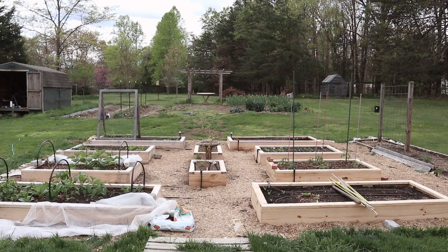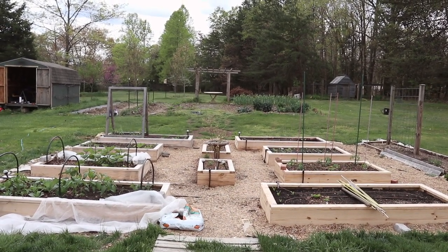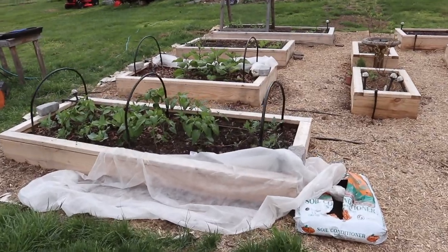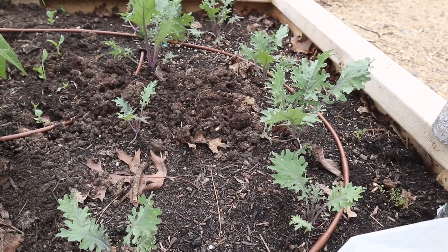Today I'm going to be giving you a tour of our vegetable garden. For reference, we are located in Virginia, Zone 7A, and our garden is a mix of raised beds and in-ground gardens. There's definitely a lot more to show you this month since we have passed our estimated last frost date.